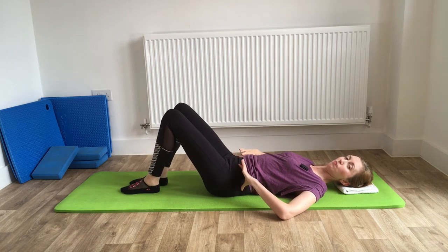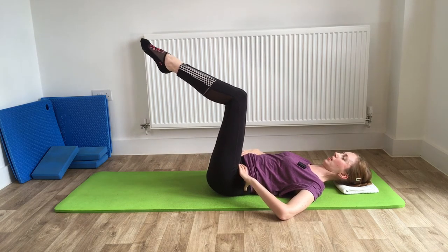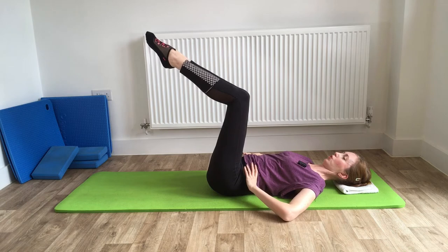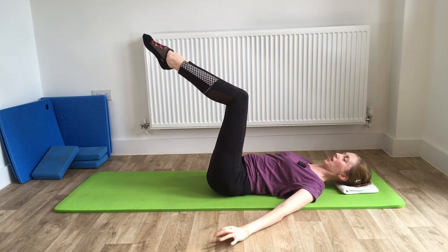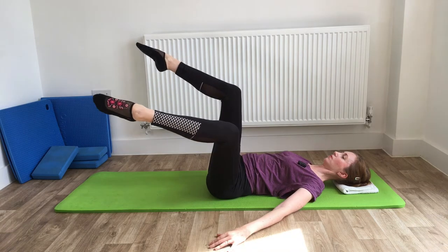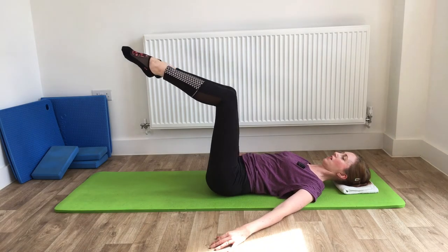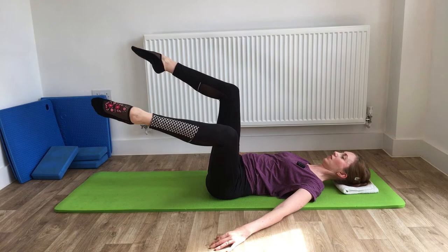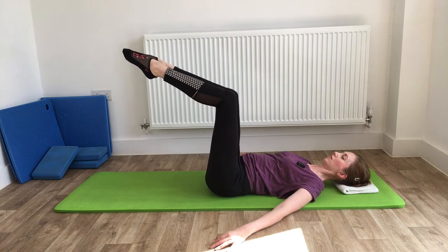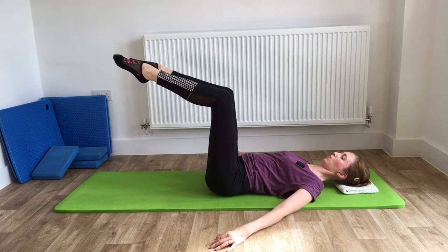Now let's bring both legs up into double table top. Knees together, ankles together, abdominals pulled in really well so we don't lose that neutral position. Arms out to the side. We're going to move just one leg — breathe in as the leg goes out to the side, breathe out as it comes back up. You might actually find that this one is a little bit easier than the previous one, even though both legs are up in the air.